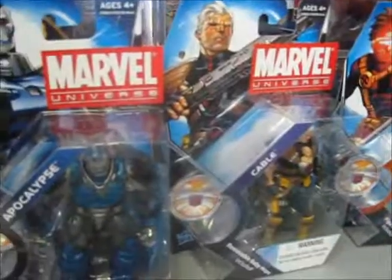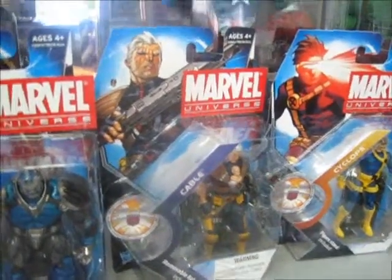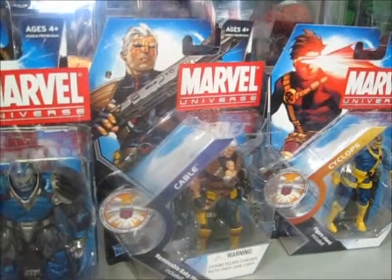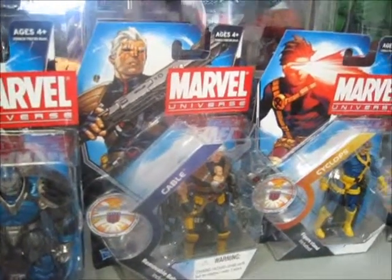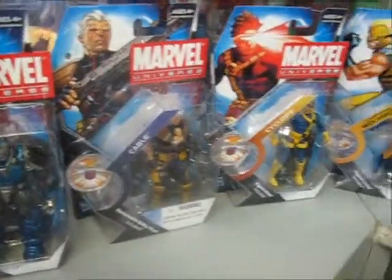And that is it. You can find these products available to order off our website, www.toydorks.com. Look out for another video review next week. Thanks for watching.